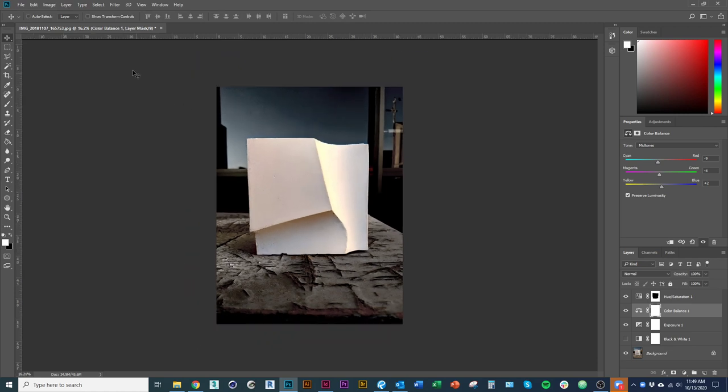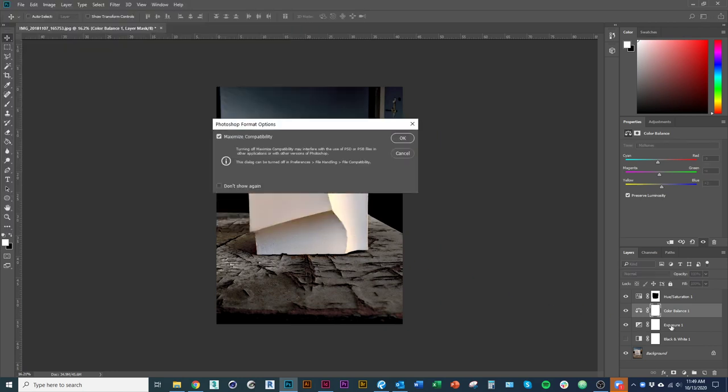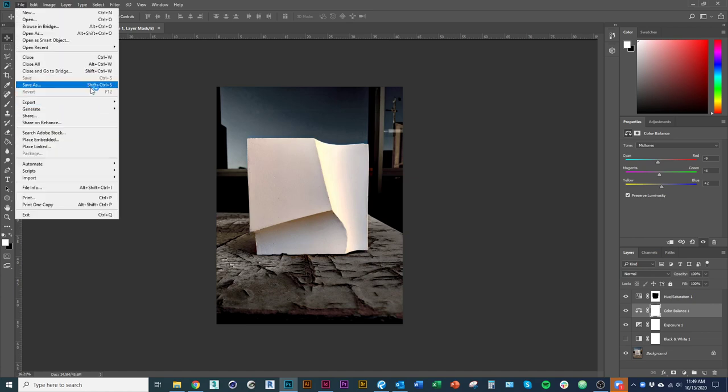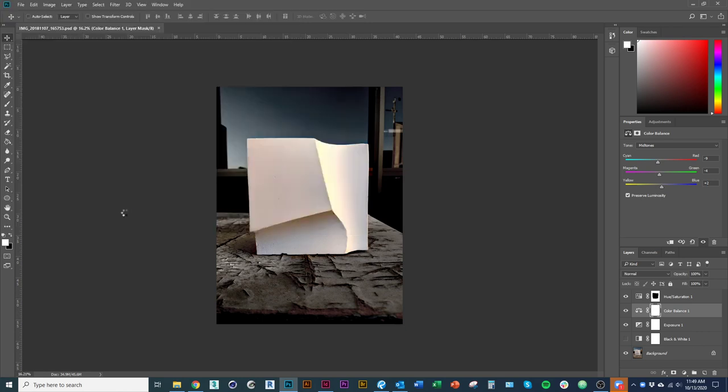I'm pretty happy with that. I'm going to save this both as a PSD file, which is our Photoshop file — that allows us to come back and edit it later — and I'm also going to save it as a JPEG without overwriting.